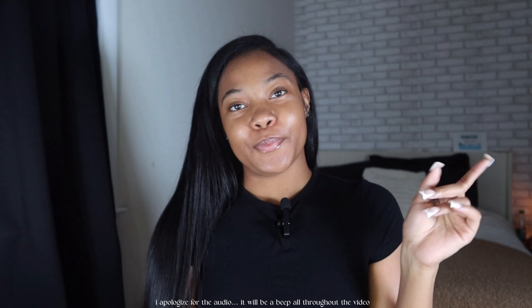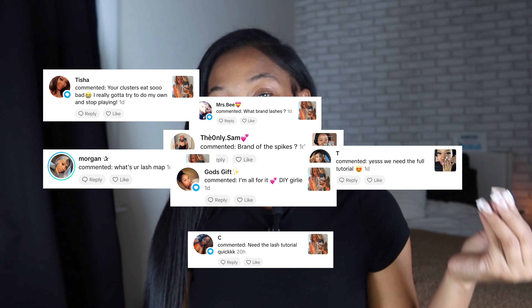Hi guys, welcome back to my channel! I am finally dropping my long-awaited lash tutorial. Everybody in the comments on TikTok was asking me to drop this lash tutorial.